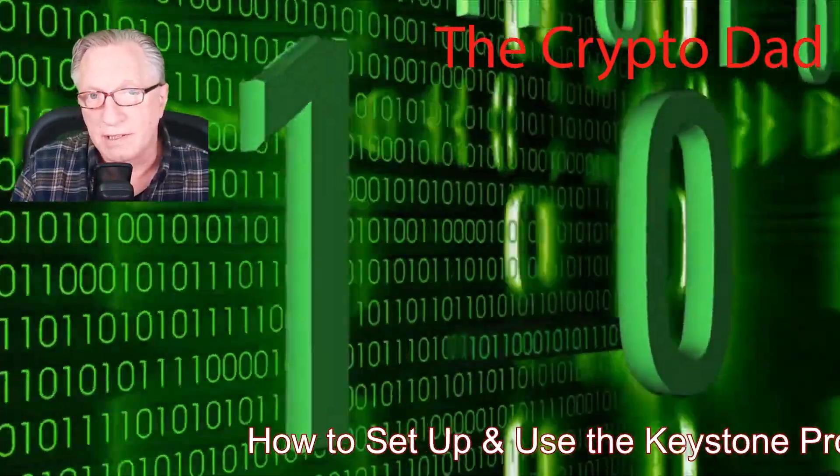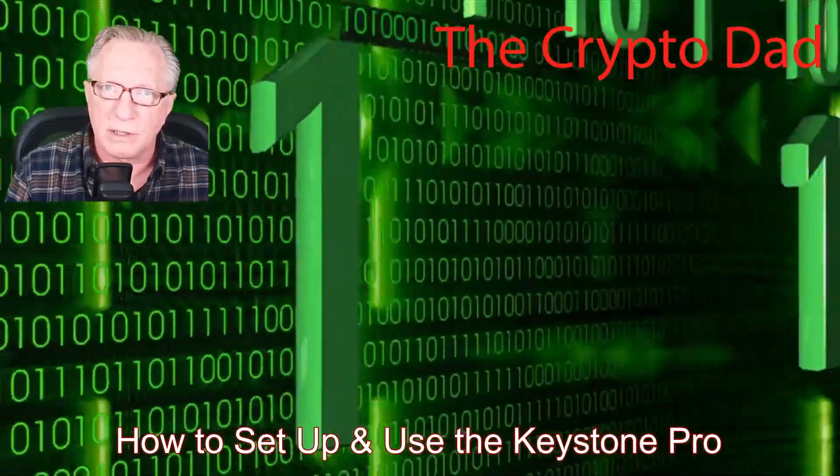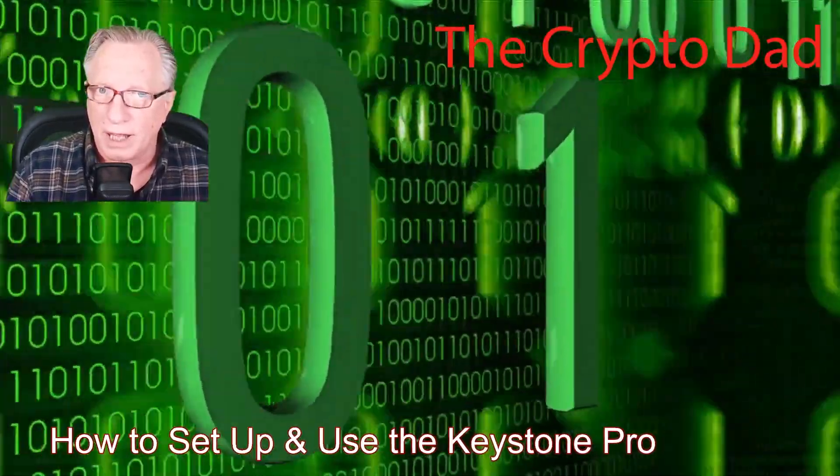Hey guys, CryptoDad here again, and today I'm going to show you how to set up and use the Keystone Pro Wallet. So let's get started.